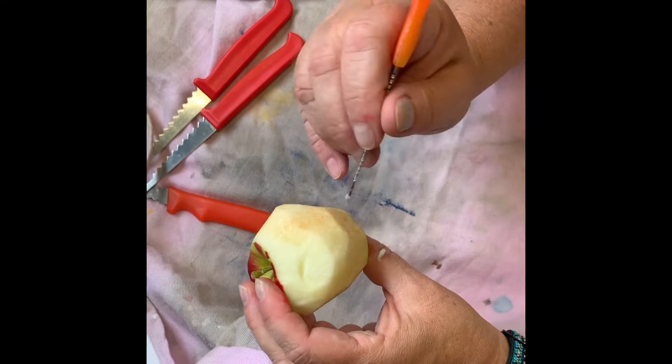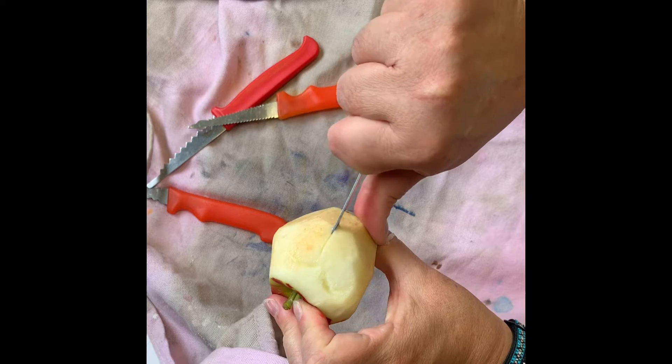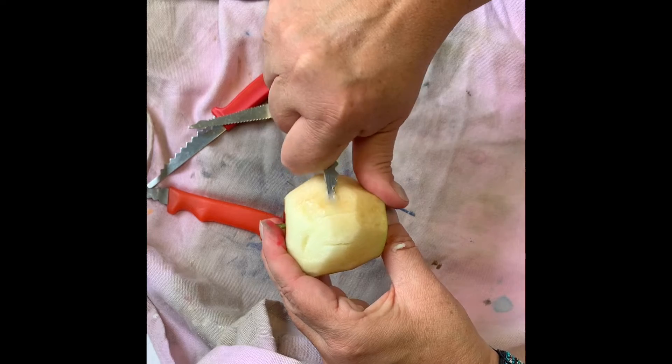The apple is totally going to shrink up. Let me try one of these other tools. I'm going to make the nose: make two lines and then remove some of the apple flesh so that the nose sticks out a little bit.